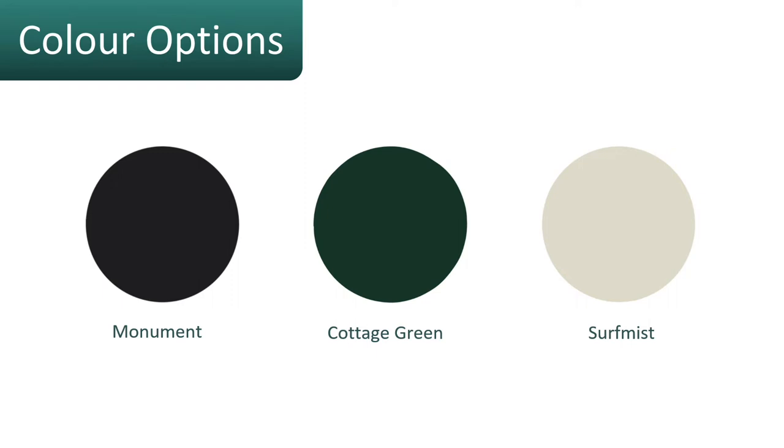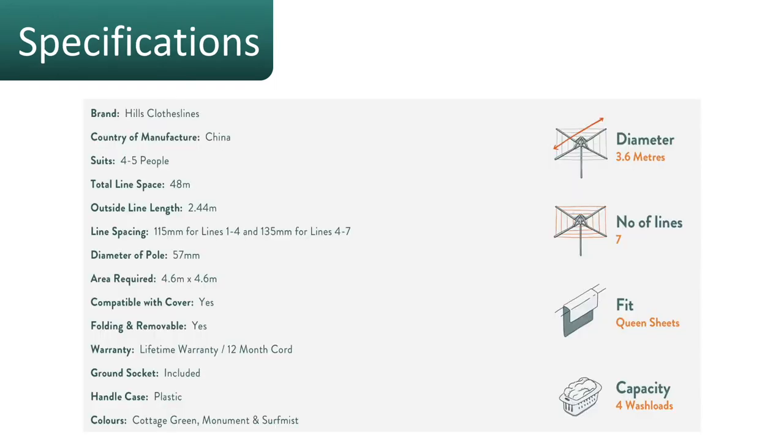These are three modern colors that are generally suited to most home situations. The specifications for the Hills 7-Line rotary clothesline: it is made in China, has a diameter of 3.6 meters from one side to the other, comes with seven lines, fits queen size sheets, and has a capacity of about four loads of washing.